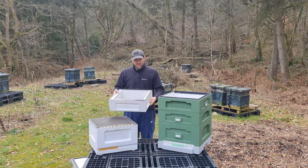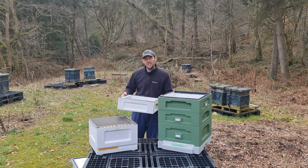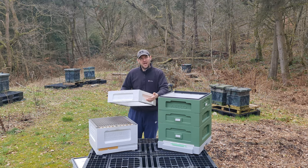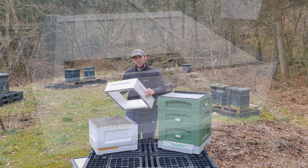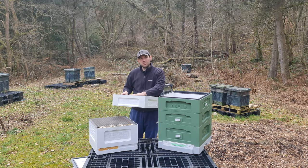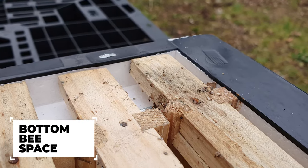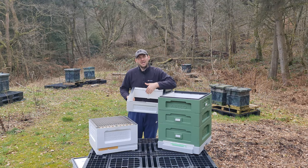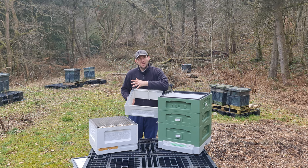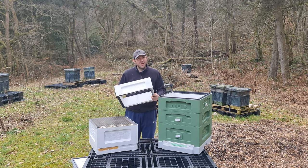Moving on to the BS Honeybees super. At first glance it looks quite similar, but there are a few key differences. As with the Abello, you've got handhelds on all four sides and black plastic mating faces all the way around, but they're not rebated. It has an integrated metal runner — embedded and fixed, possibly slightly more durable. It's a bottom bee space design and takes 11 frames. It also has a slot down the middle, which means you can split this hive up into two separate colonies — we'll discuss that later.